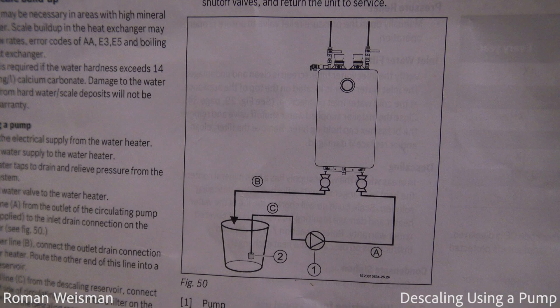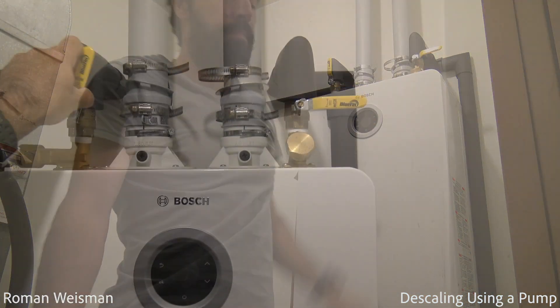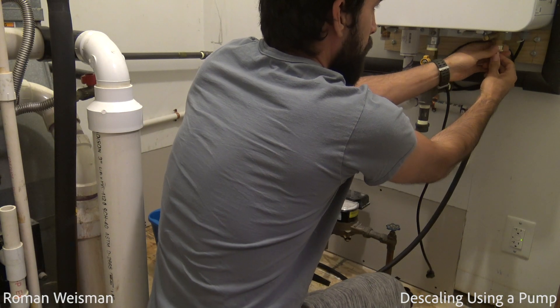That's the diagram from the installation guide. Unplugging from the electricity, shutting off the cold and hot valves, and relieving pressure from the system by opening a hot water valve at a faucet.